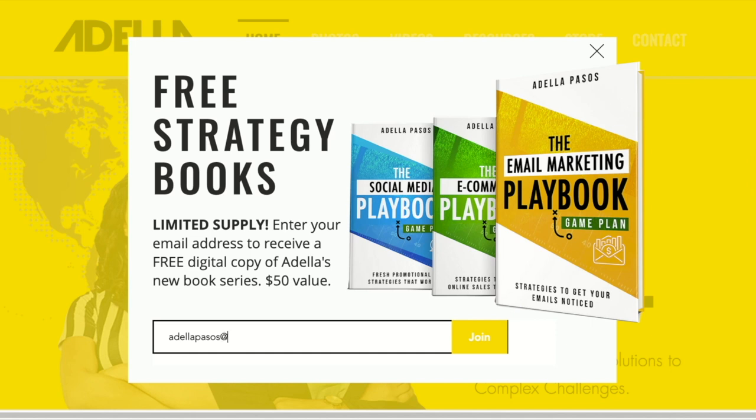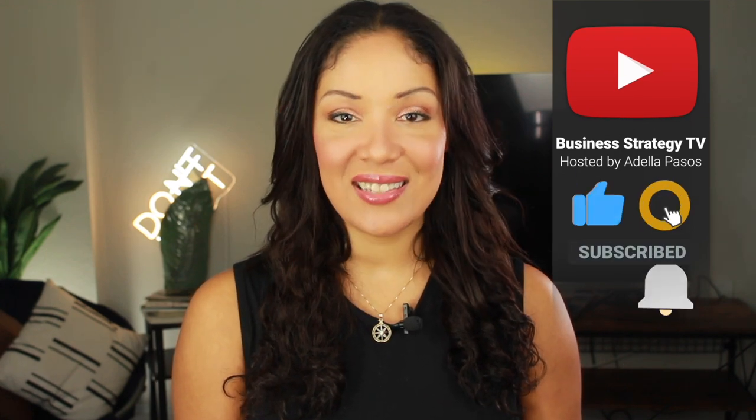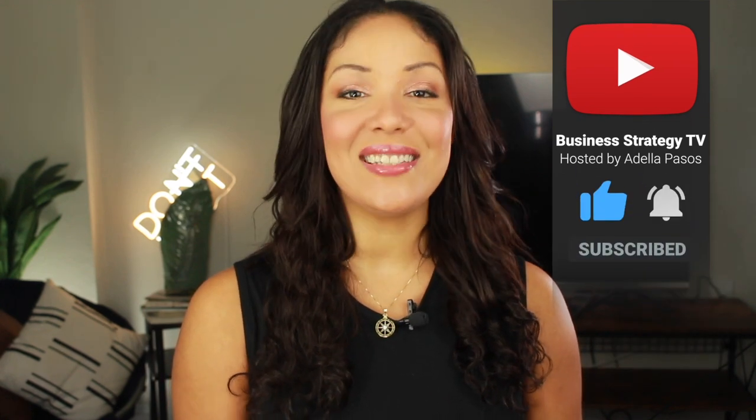I'm giving away my new marketing strategy book series for free. If you want it, just go to my website, enter in your email address, and I'll send it to you right away. If you liked this video or know someone who needs to see it today, tag your friends, hit like, and please give it a share. Until next time, guys, take care.